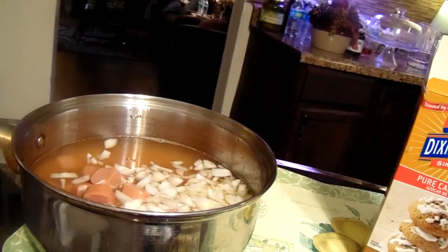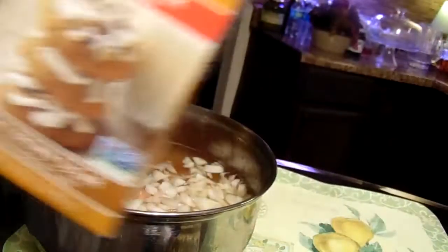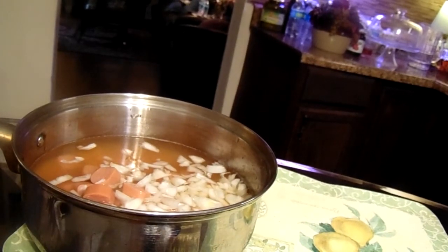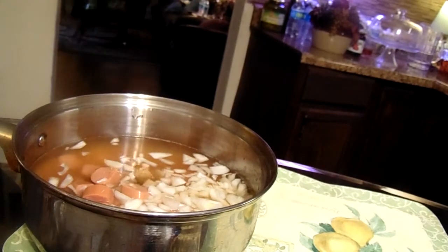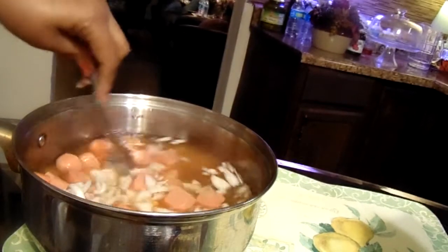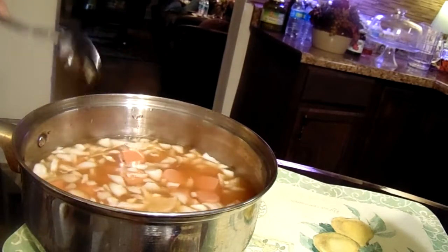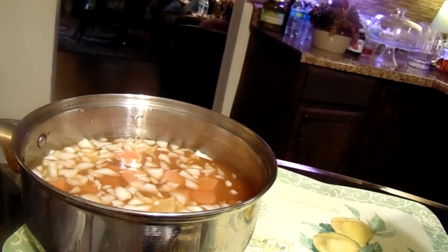Add that to it — it's a one-pot meal, you add everything, throw everything in at one time. Now some brown sugar here, I'm just gonna put probably about a half a teaspoon, maybe a teaspoon. I'm gonna add some salt and pepper, just a little salt.